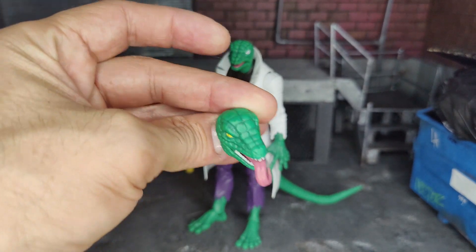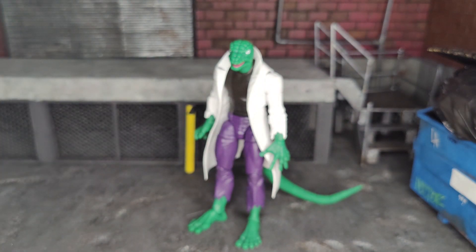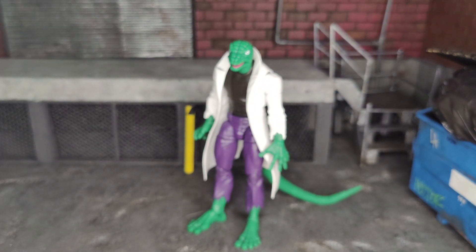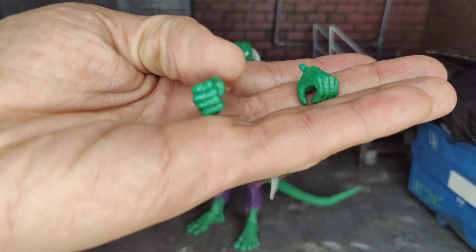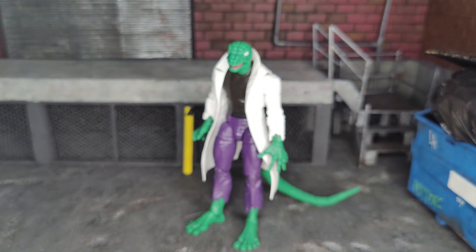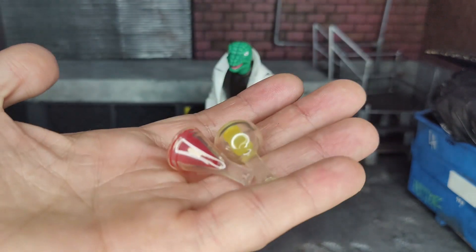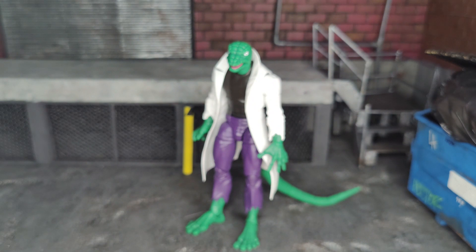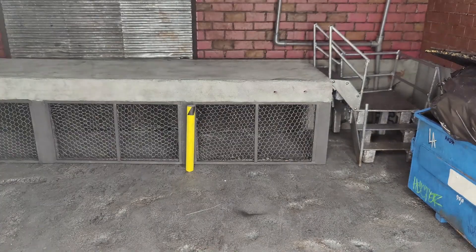It's also nice that they included a few different accessories, such as an extra head sculpt — which I'm actually more a fan of than the other one, so I'll probably display it with that. They also gave us an extra set of hands: one for holding the beakers and another fisted hand. He comes with two beakers with chemicals in them, which suits Dr. Connors since he's always working on a cure to grow his arm back. For the price point, we needed more stuff.